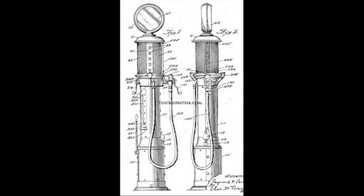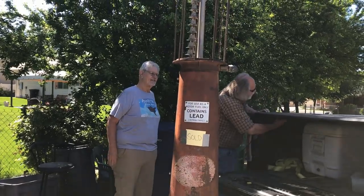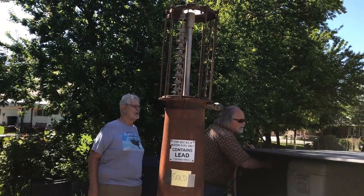As we were getting ready to put shelves in and do all these other things, magically a Wayne 615 gas pump appeared in Wyoming. We've been looking everywhere for one because I used to have one years ago. We found one at a good price in Wyoming and suddenly that got moved to the front burner.